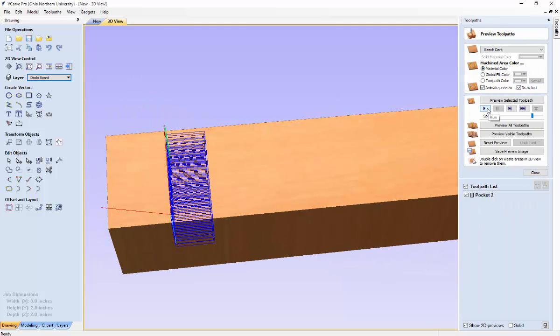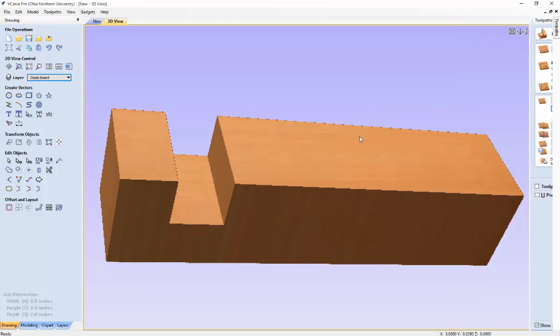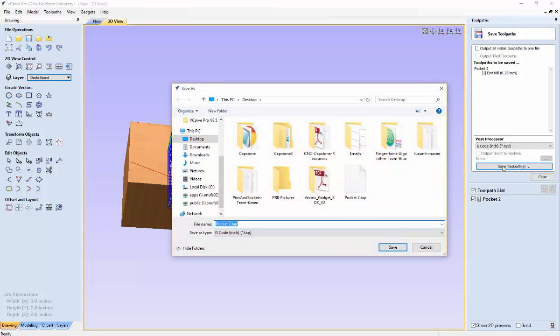Let's go and preview the tool path at max speed. That is the tool path preview for creating our Dado board. Now that we've generated this tool path, close the preview tab and come over to the save tool path icon. You can save the tool path to a flash drive or anywhere else on your computer. Let's name this the Dado path and save it to the desktop.